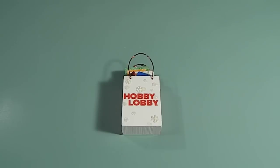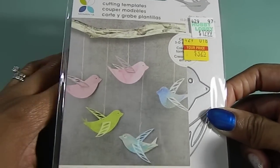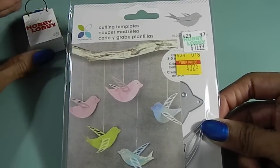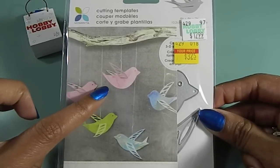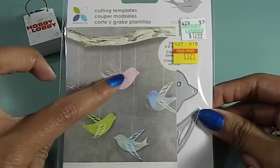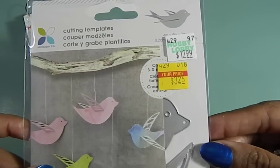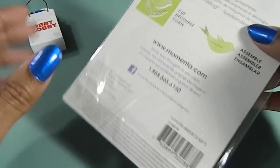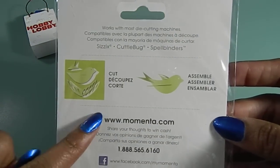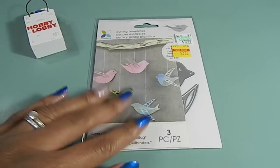First up, I have this cutting template and these are the birds that I found. I love dies — that's one of my other things I really like in addition to stamping. What I love about this die right here is the fact that when you cut it out, the wings are fitted so they can be 3D. This is really adorable and I only paid $3.25 for it. This is what it looks like on the back — when you cut it, it basically does that with the wings.